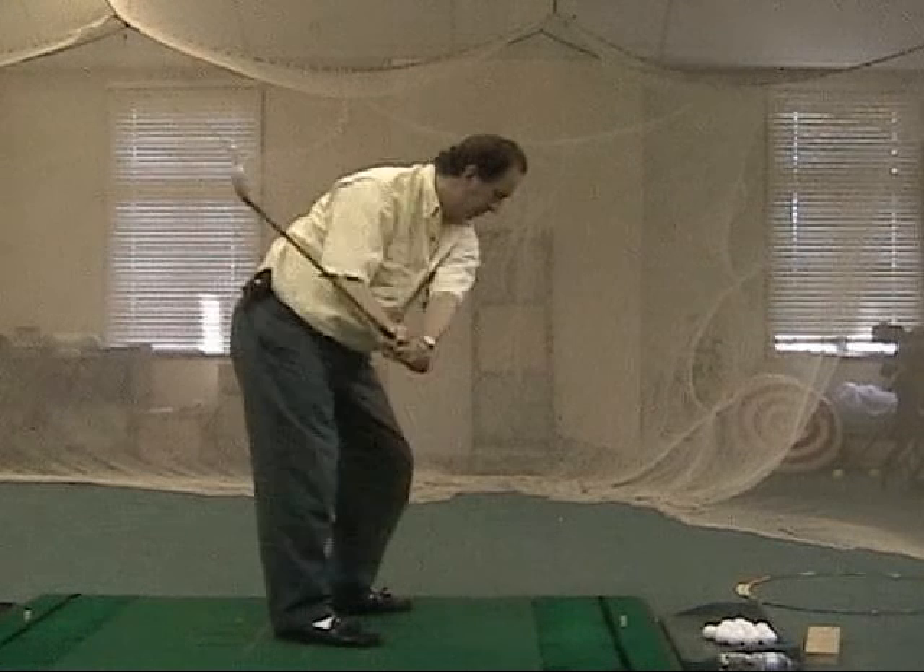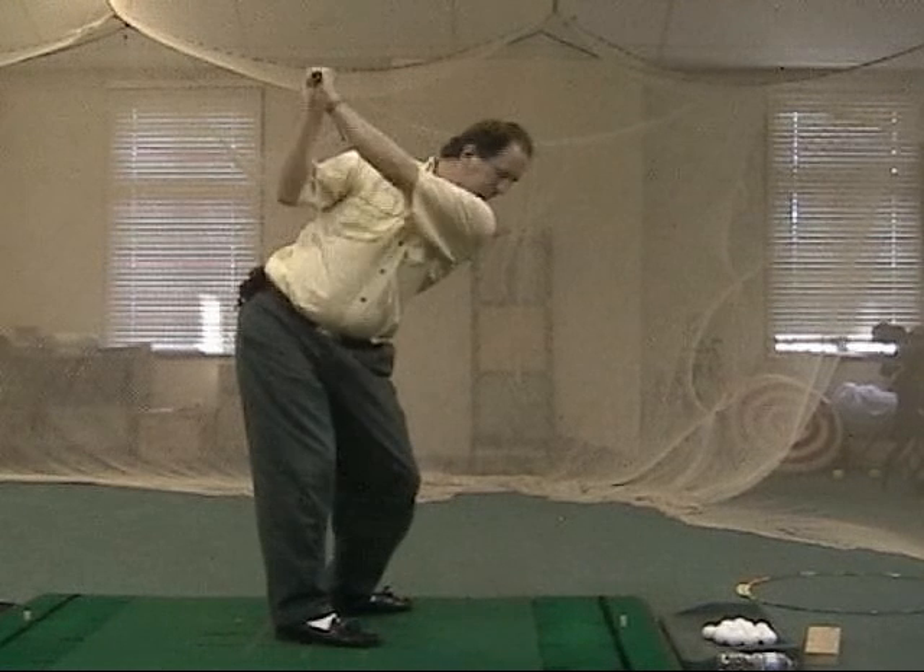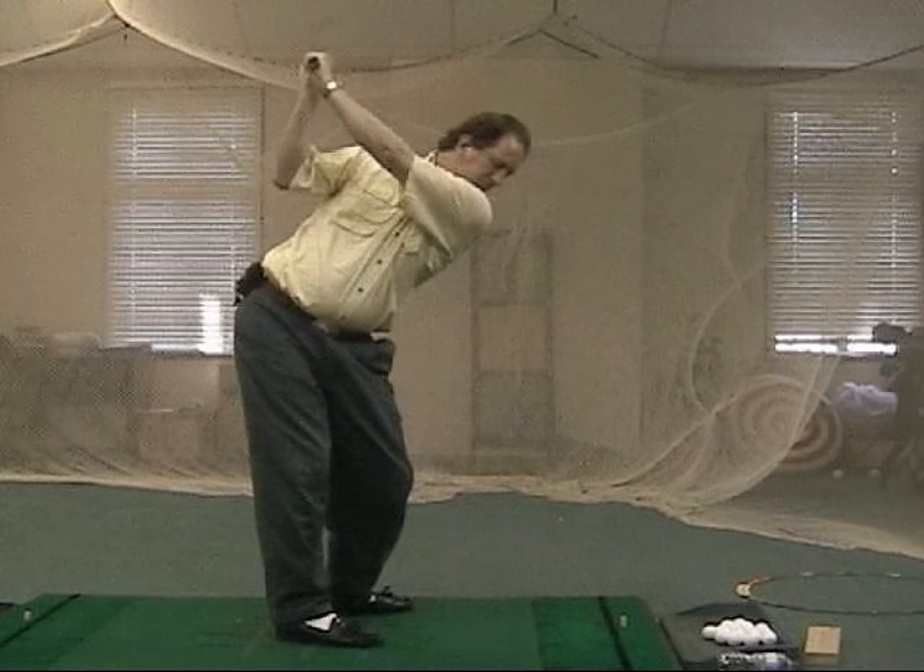How about this golf swing, folks? This is Brett Lesur, one of my students, and Brett is totally blind.